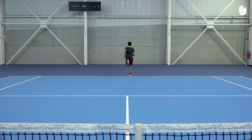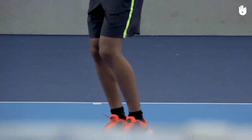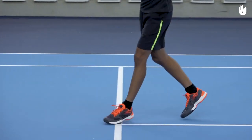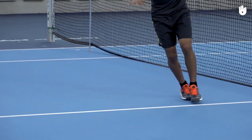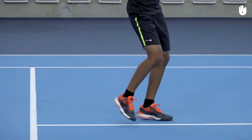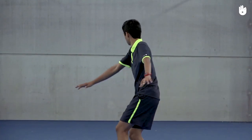Follow up with the karaoke step. Step over across in front with the right leg, step to the side, step across behind with the left leg, and step to the side. Remember to rotate the trunk and twist the arms as you step across.